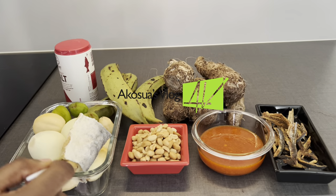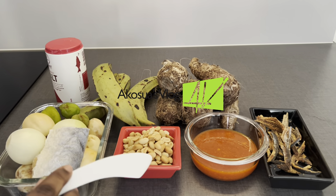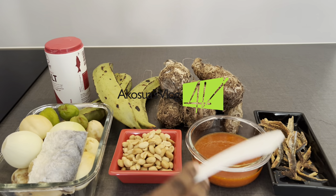So these are the ingredients we are using today for our delicious traditional garden eggs stew. I'll list them in the description box below so kindly check it out too.